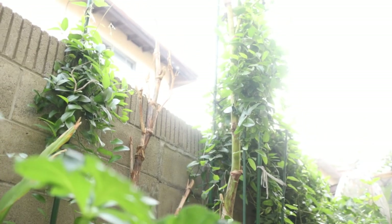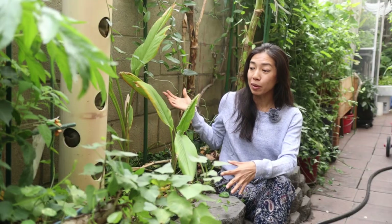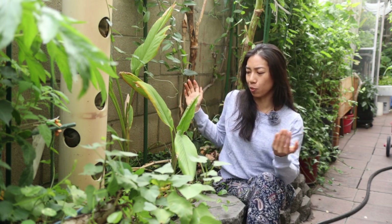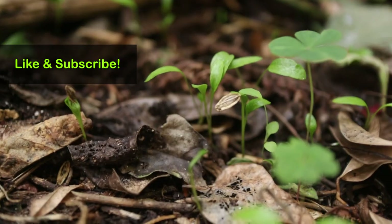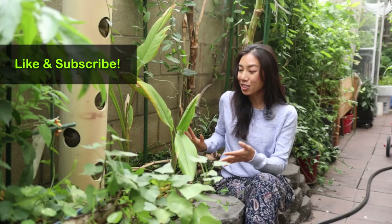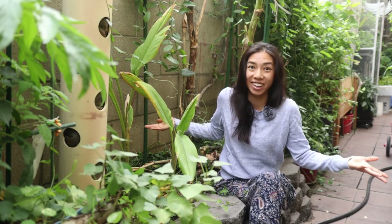Hey you guys, what is growing on in your garden right now? For me, I was about to top off this raised bed, really excited about it. I was going to get some winter veggies growing in this space, but then when I started looking closely, I noticed that there's been a bunch of Ashitabas sprouting here.